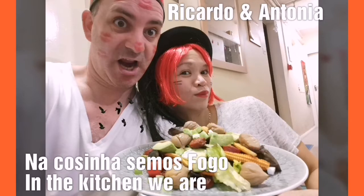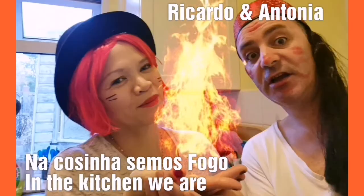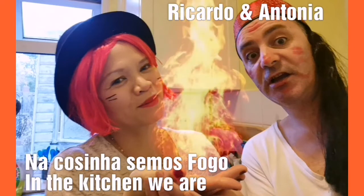If you want to taste all the flavors of life, you need to know a channel made with a lot of love, bringing delicious things from everywhere.